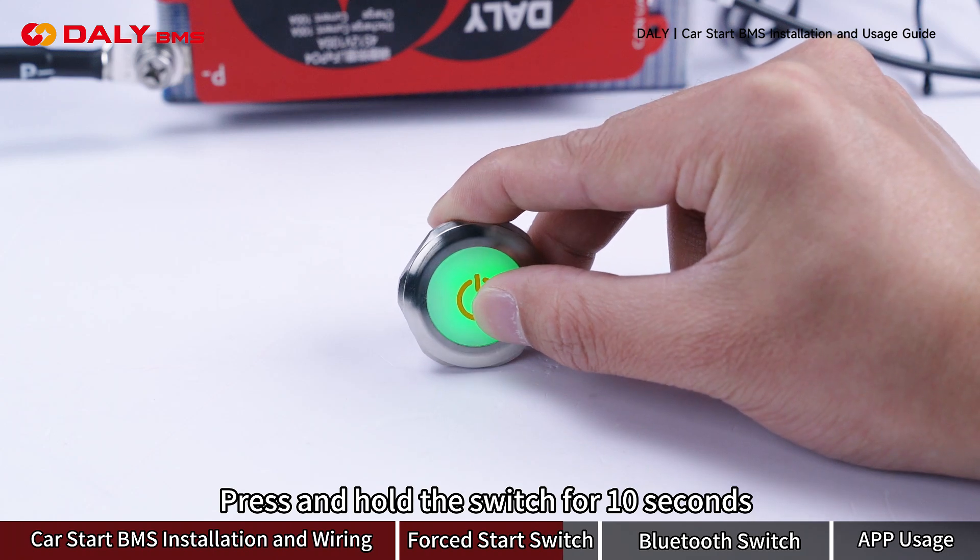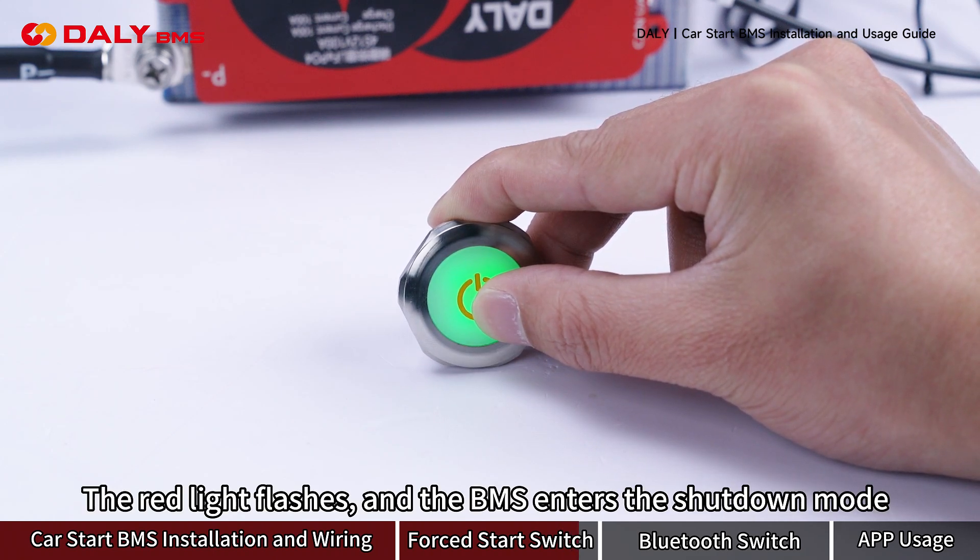Press and hold the switch for 10 seconds — the red light flashes and the B-MAS enters the shutdown mode.